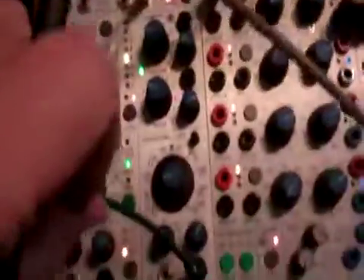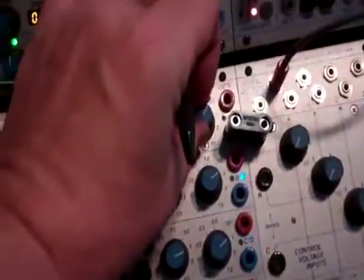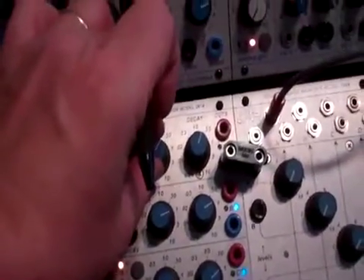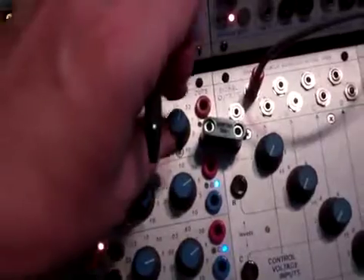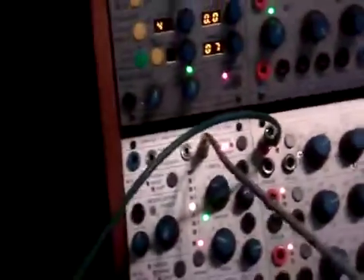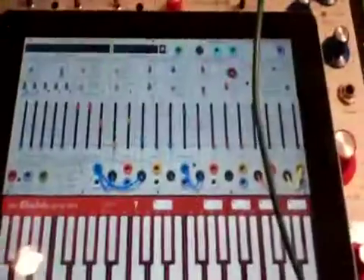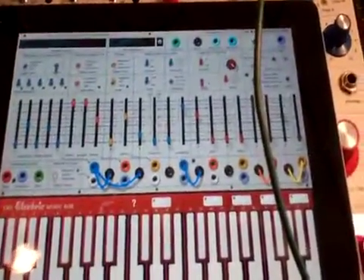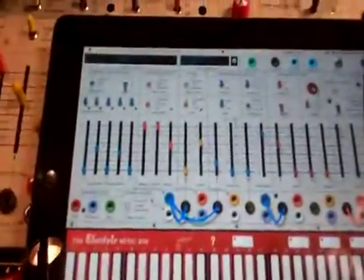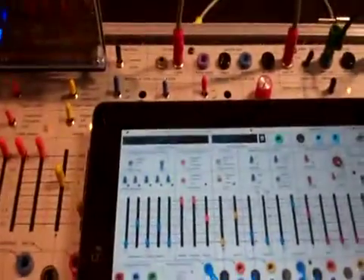So I think you get the idea. It's a simple patch but there's lots of variety — you can send these control voltages anywhere. This is one way of synchronizing your other Buchla modules, or if you have converters, any other modules — be it Eurorack, Serge, etc.